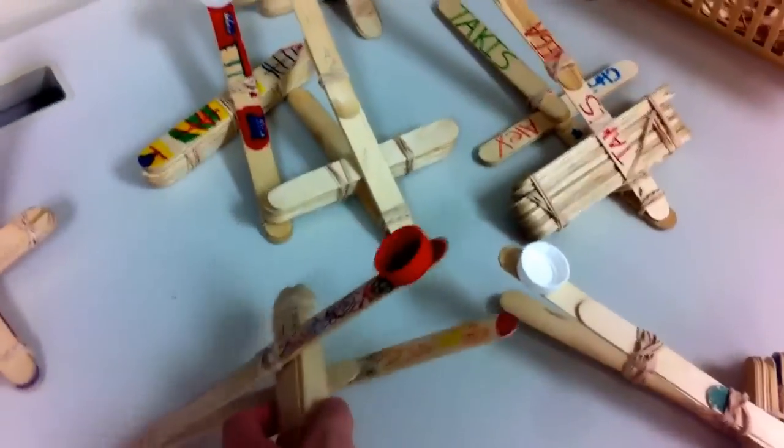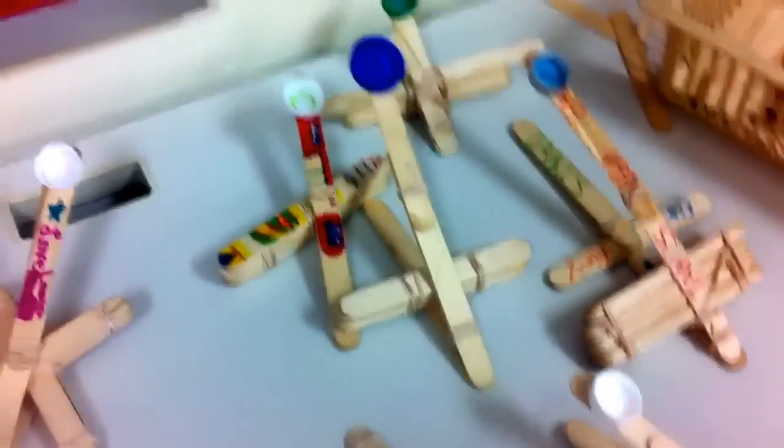They're all making popsicle stick launchers out of rubber bands, popsicle sticks, and soda caps trying to see who can launch a marshmallow the farthest. They're all pretty much the exact same design. Pretty weak. They're only going to get five feet maximum out of those — I test fired one. Don't tell anyone.